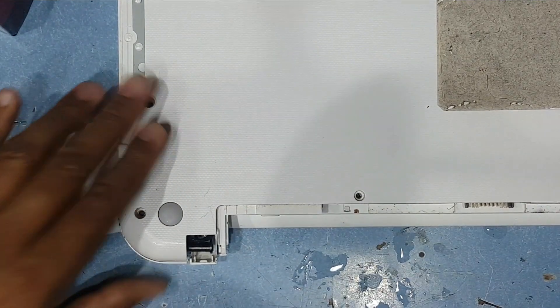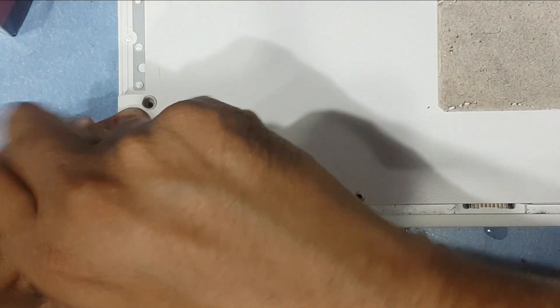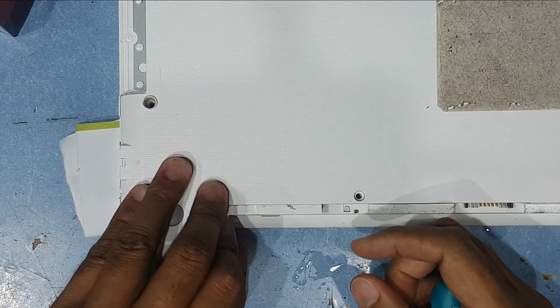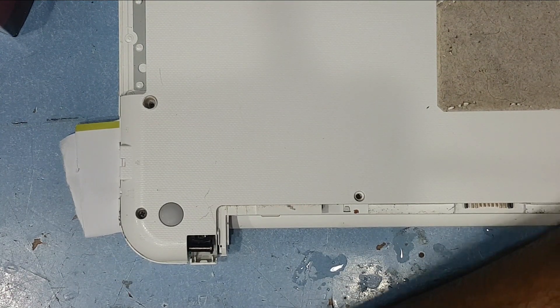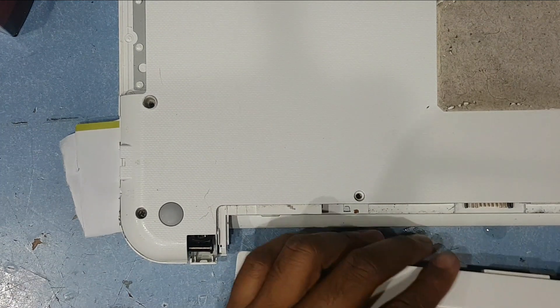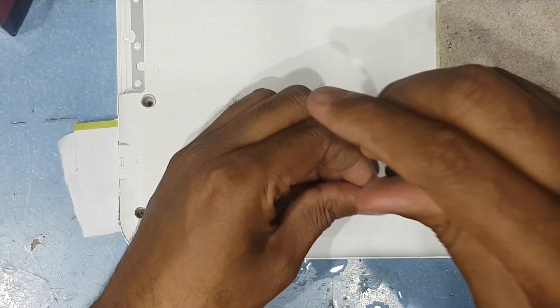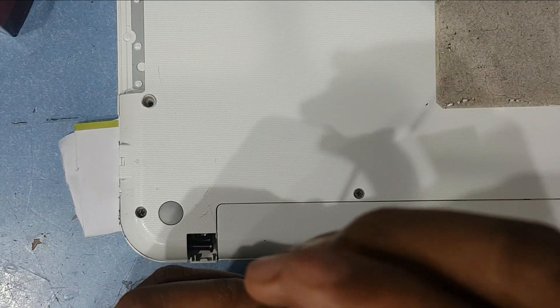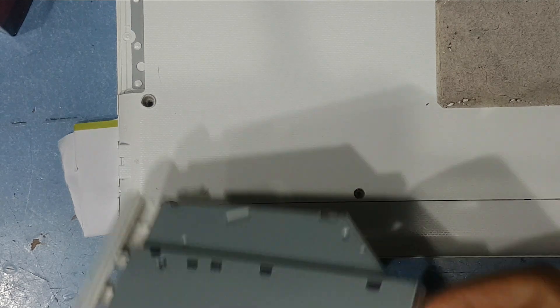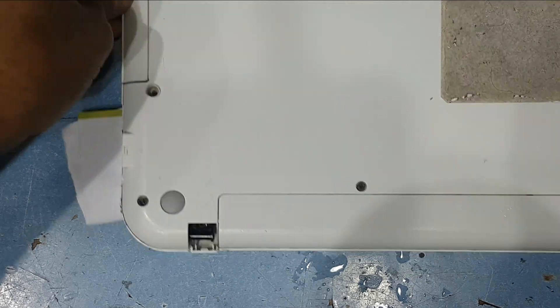I will apply this here and here, and on the screw areas on both sides. Then put the battery back. For now I will keep it to set and dry.